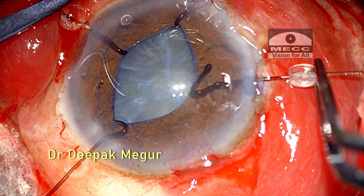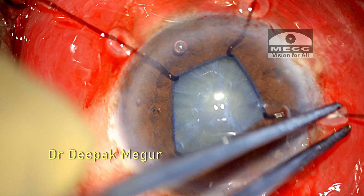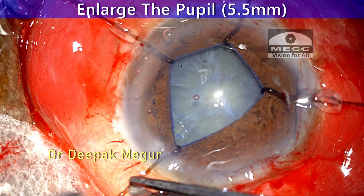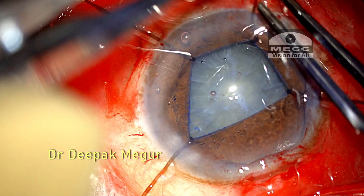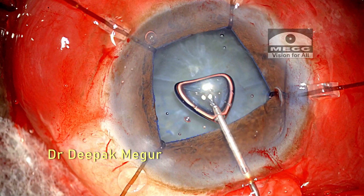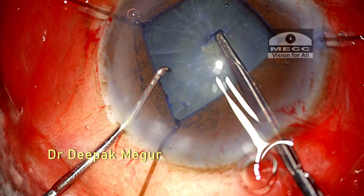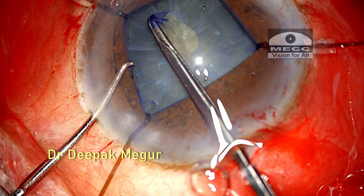During hook placement I can see that the capsular bag is really wobbly and loose. Once all four hooks are placed, I pull them to enlarge the pupil to about 5.5 millimeters. I can pull the hooks to expand the pupil wide enough up to the limbus, but I'm consciously avoiding this to minimize trauma to the pupillary sphincter. Puncturing the entry capsule is difficult because of the loose zonules, but luckily the capsule was not sticking onto the underlying calcified areas.